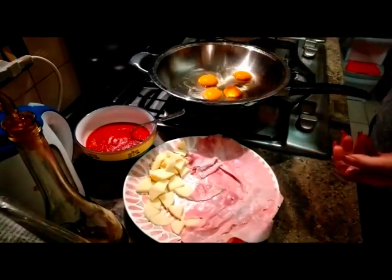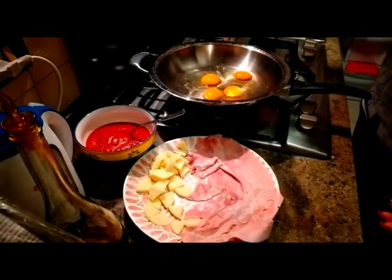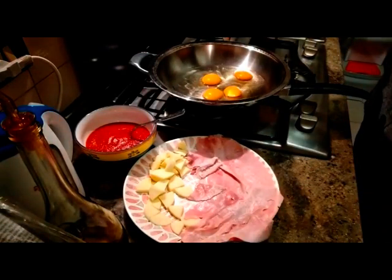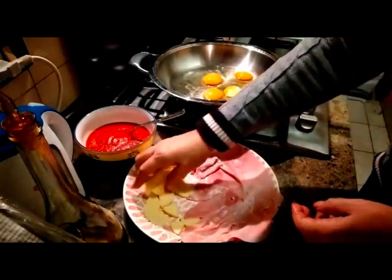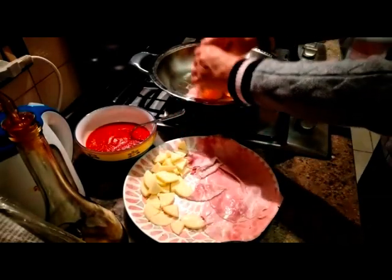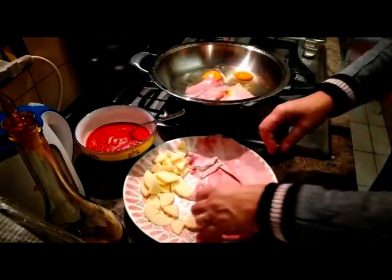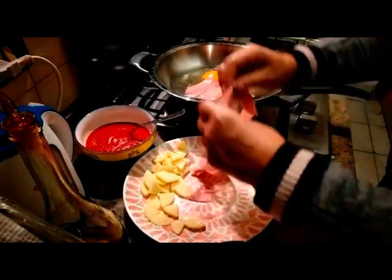Ecco qua, verso le uova. Ci metto su un po' di sale. Poi metto del prosciutto — questo è importante: mettere prima il prosciutto, altrimenti poi il formaggio scivola via.